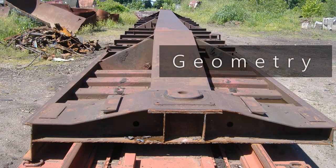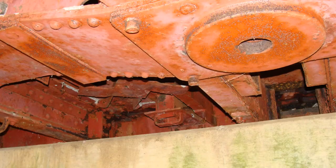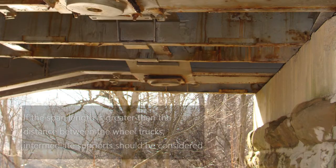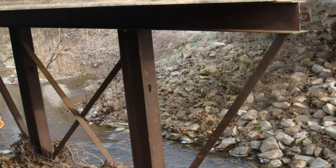When acquiring railroad flat cars, the geometry needs to be considered regarding whether or not a given car is suitable to be used as a low-volume road bridge. The span length of the proposed bridge should be equal to or shorter than the distance between the centerline of the wheel truck supports, as railroad flat cars are designed to be supported at these locations and perform better as bridges when supported at the wheel trucks. If the proposed span length is greater than the distance between the wheel trucks, intermediate support such as piers, additional railroad flat car spans, or alternative systems should be considered.